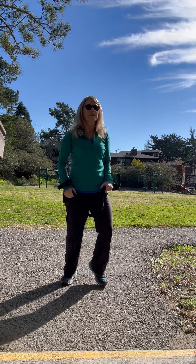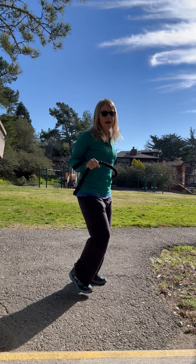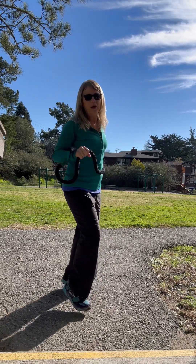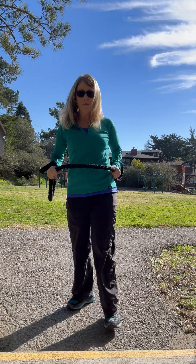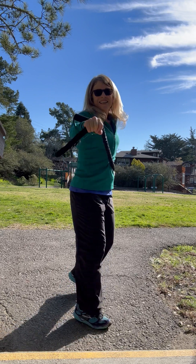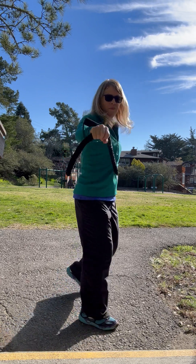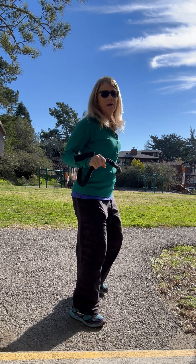I'm just going to kind of shake things out a little bit and get moving. I'm going to add a little punch here — a little punch — creating resistance by holding it here on my hip and then pushing forward, creating that resistance. Feels pretty good.